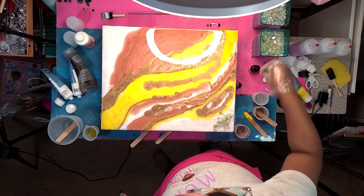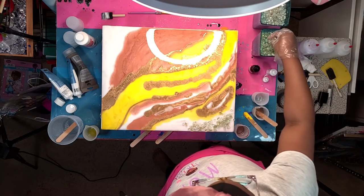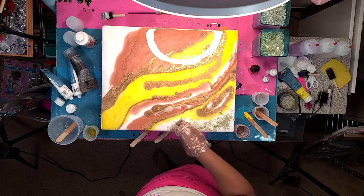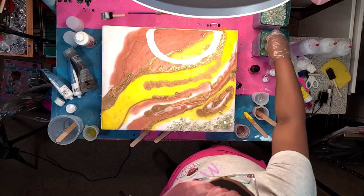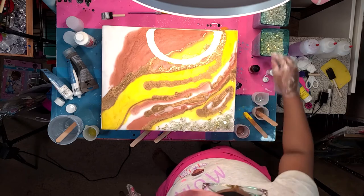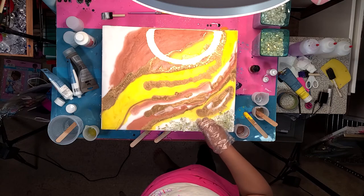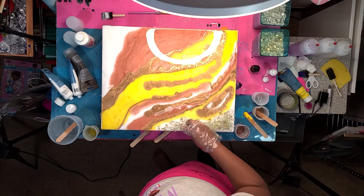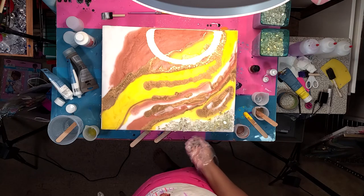Now I'm adding my geode crystals, placing them to fill in the white space. These are the fire pit glass — they're big chunks. Usually I'd place the big chunks first and then use Michael's crush glass, which is smaller, to fill in the gaps. But the Michael's crush glass is so hard to find, so again, if you find any, take them all.